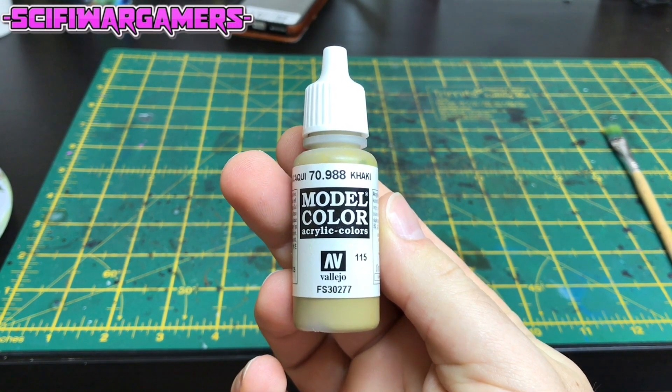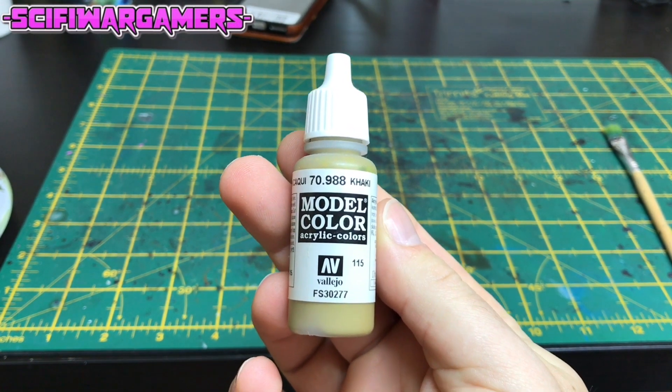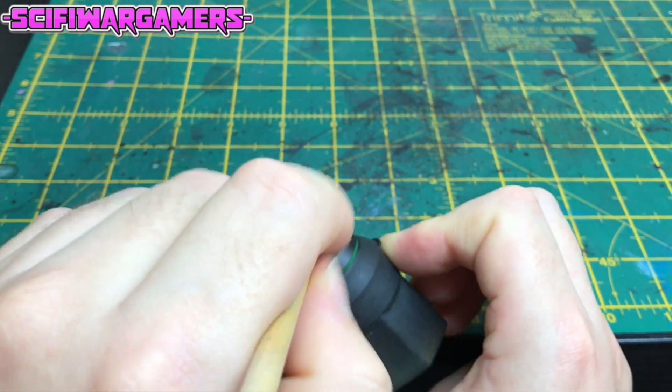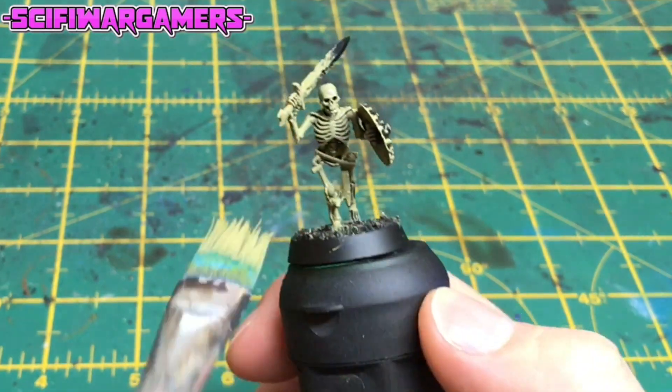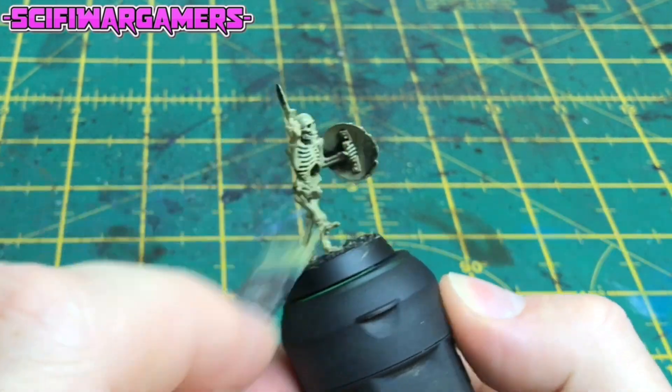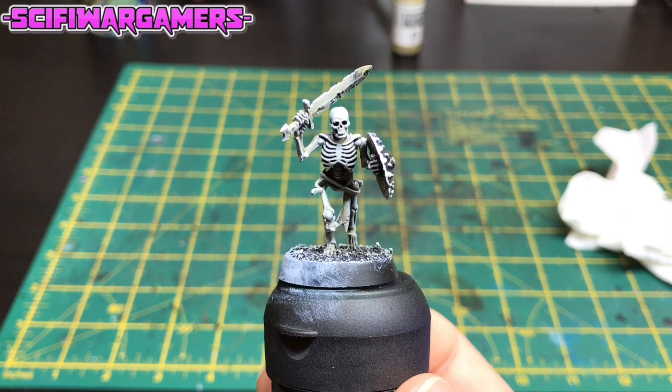The next thing we're going to do is use Vallejo model khaki and give the model a heavy, heavy dry brush all over. Don't worry if you get a bit of black left in the recesses — that will add to the shading later on.